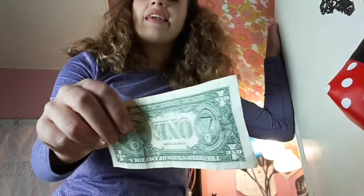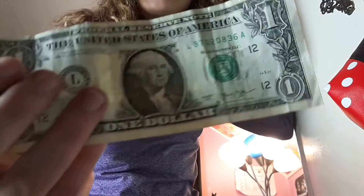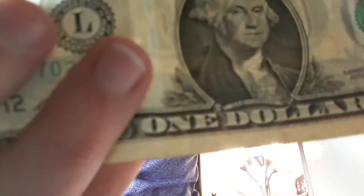The final thing every model horse collector is going to need — and don't mind me if I'm being a know-it-all — but as a model horse collector you're typically going to need a lot of these, and I don't mean one dollar bills. I mean money, cash, bread, dough. All right, bye guys!